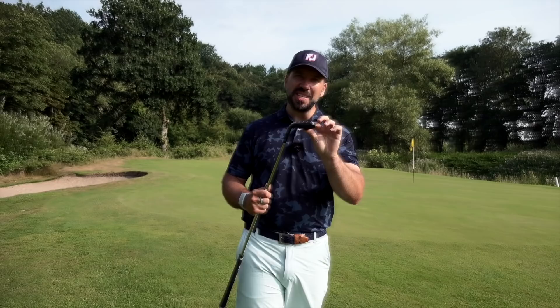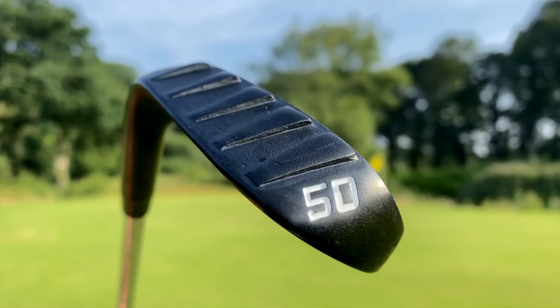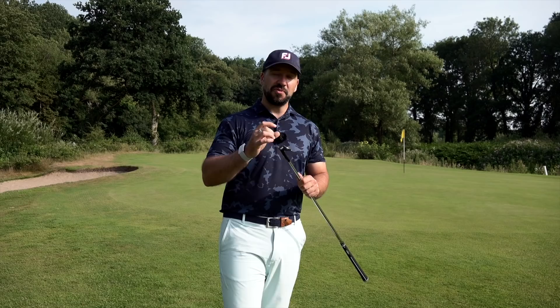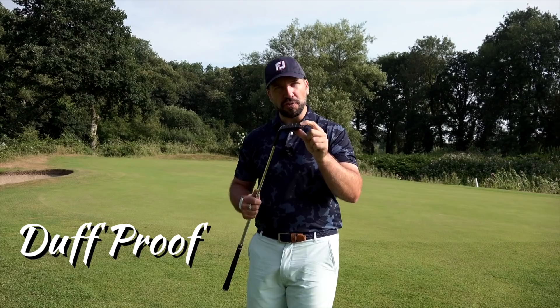This is the P3 Faro wedge from Pyramid Golf. Manufactured and shipped from Egypt — not really. This wedge has three big claims: first, it's versatile enough to play any shot within 70 yards of the green; second, it can be used by any level of golfer from absolute chopper to elite professional; and thirdly, most importantly, this is duff proof — can't fat it, can't chunk it.